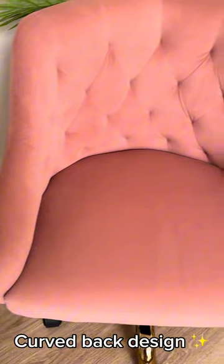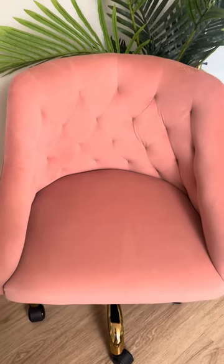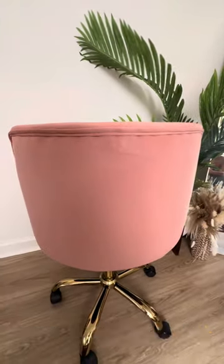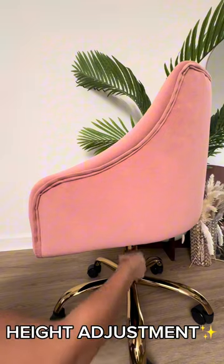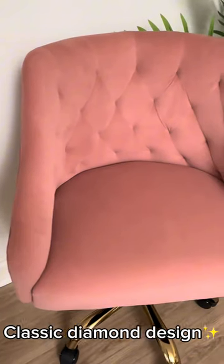It has a right-back design with gold and silver chair legs — very beautiful quality, soft and super comfortable. Super chic with a smooth and firm back as well, so it's perfect for work from home. It has height adjustment and comes with this classic diamond design.